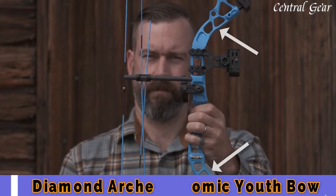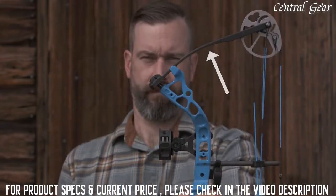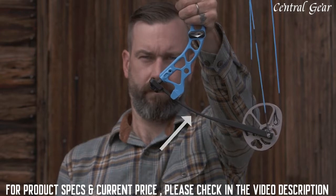Here's the riser. This is the backbone of the bow and also where you hold the bow with your hands. These are the limbs. These flex as you draw the bow and produce energy to shoot the arrow.